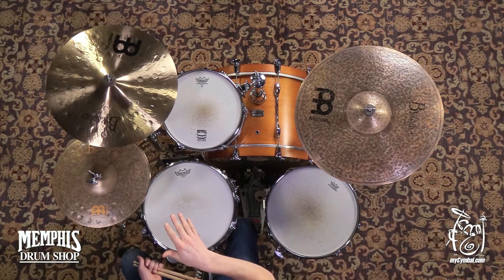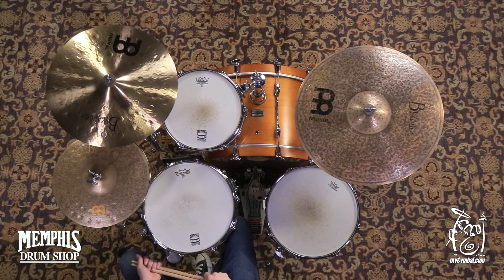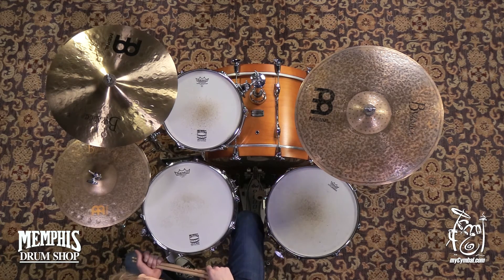I love the kind of character that comes through all the different undertones and overtones with that hammering. It just really has a lot of voices in it. You can get this exact cymbal only at MyCymbal.com.